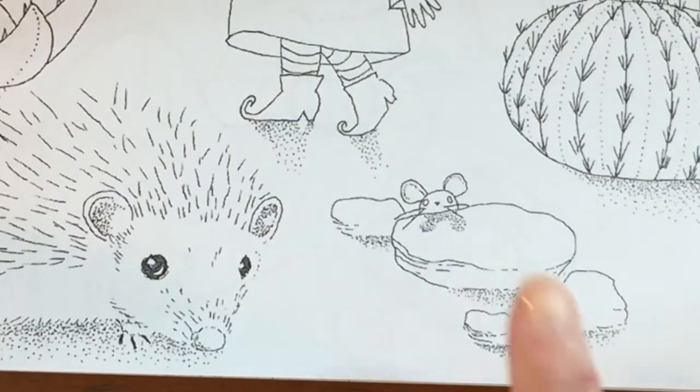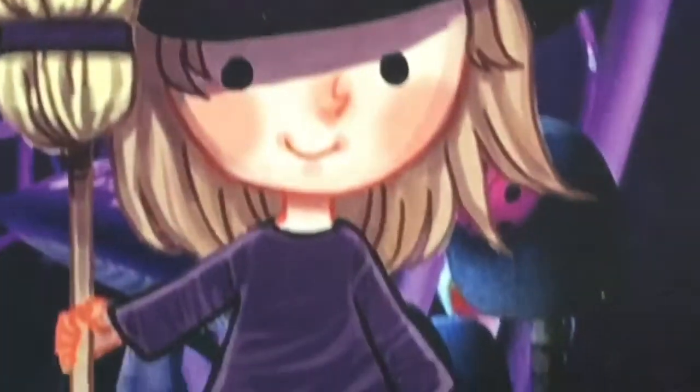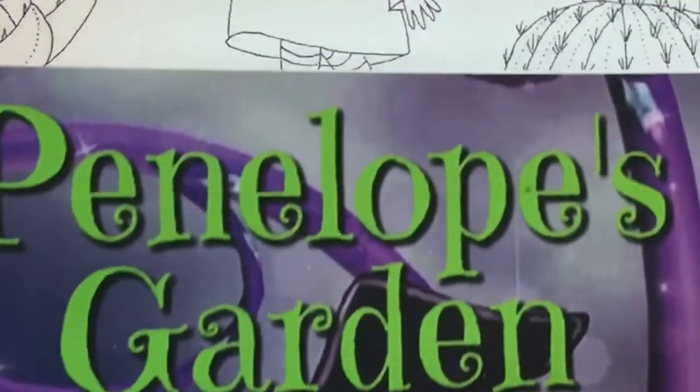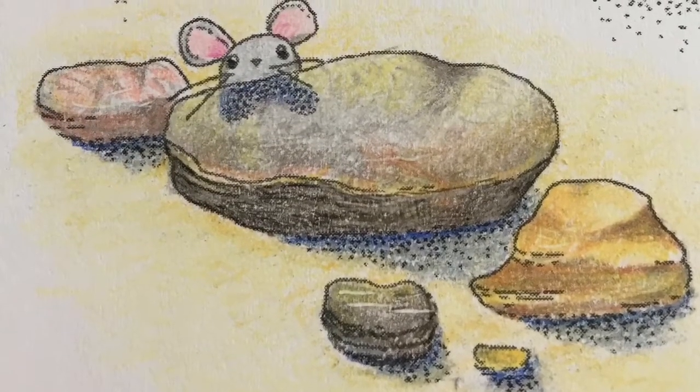Hi, it's Dia. Today we're going to use this image from my coloring book, Penelope's Garden, and we're going to use Spirofarben and Hero colored pencils, and we're going to turn it into this. So basically we're coloring rocks today.